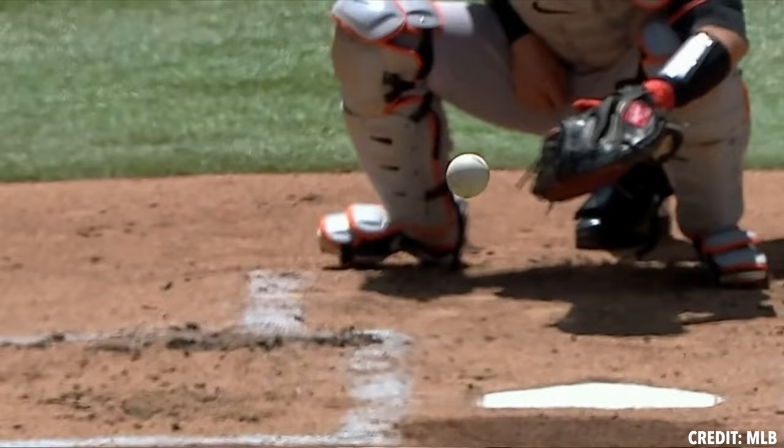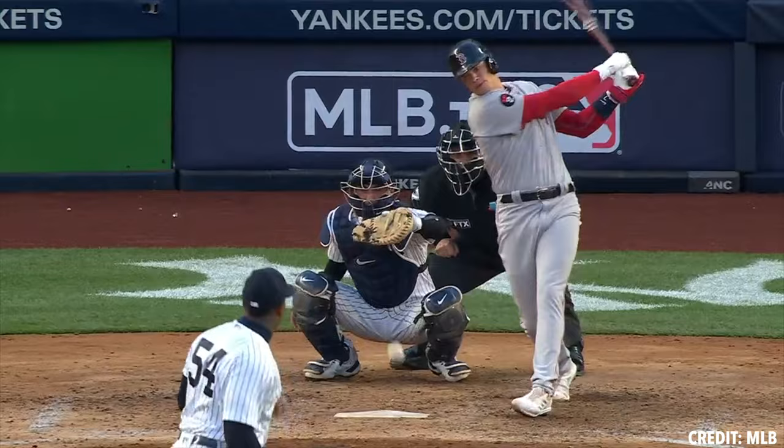Hey guys, this is Tyler Zombra with Tread Athletics and today I wanted to take a look at left-handed change-up slash splitters. Piggybacking off of change-up slash splitter, I think there's an important thing to note when looking at the graphs of inflection points for left-handed change-up slash splitters. The thing that jumps out immediately to me is the horizontal break importance.